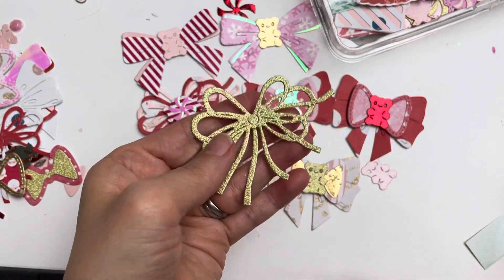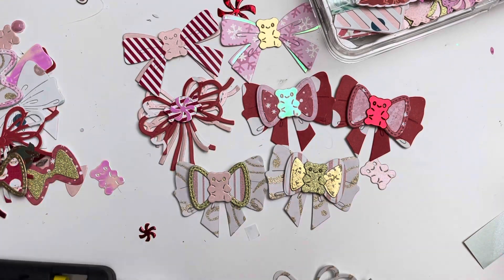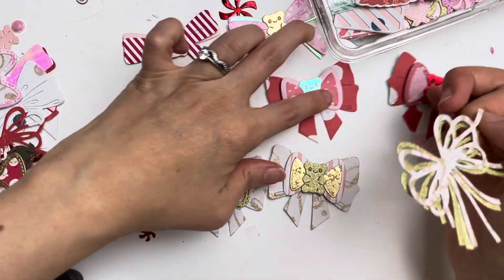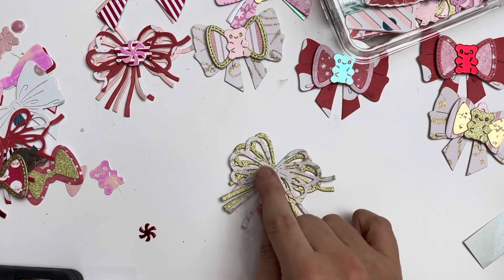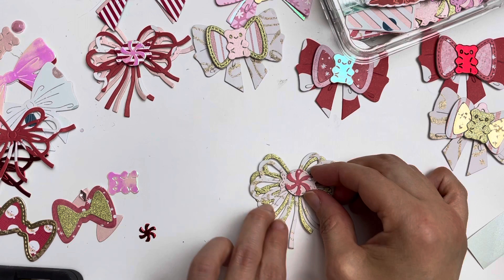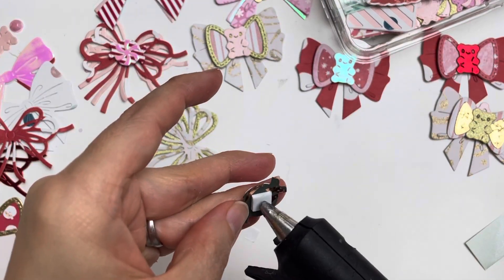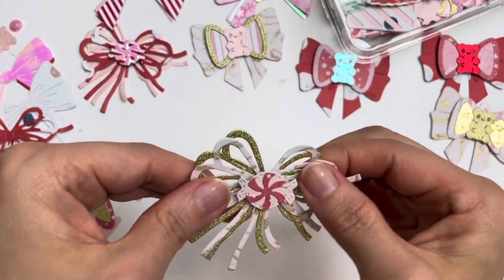Next I'm going to use a gold cardstock one with touches of gold on a white base on top — just a little bit of glue, and like that! See how pretty that is? You can literally add this bow to anything. Then I need to add a peppermint in the middle. I'll go with this one — I need that little bit of foam square behind my peppermint. The glue gun string always annoys me, but that's just crafting — look at this, so pretty!